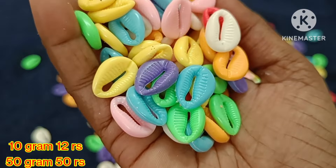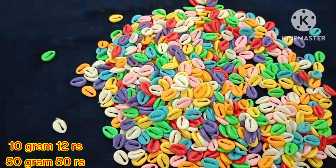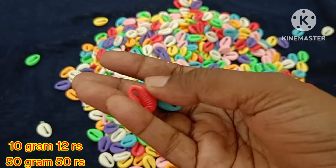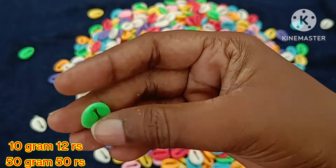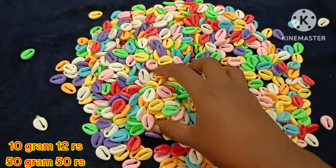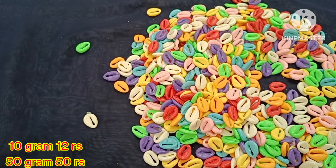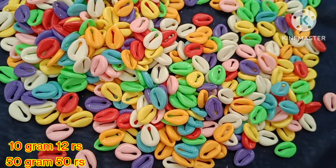We can see the shelf collections. 9 grams is 10 rupees, 10 grams is 12 rupees, 50 grams is 50 rupees. Here we have light pastel colors and dark color shades. This pattern is mixed. 10 grams is 12 rupees, 50 grams is 50 rupees.